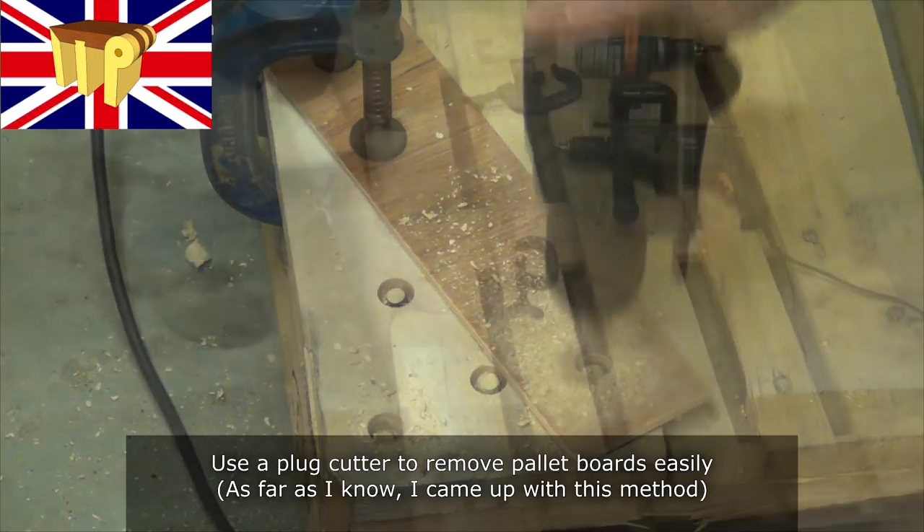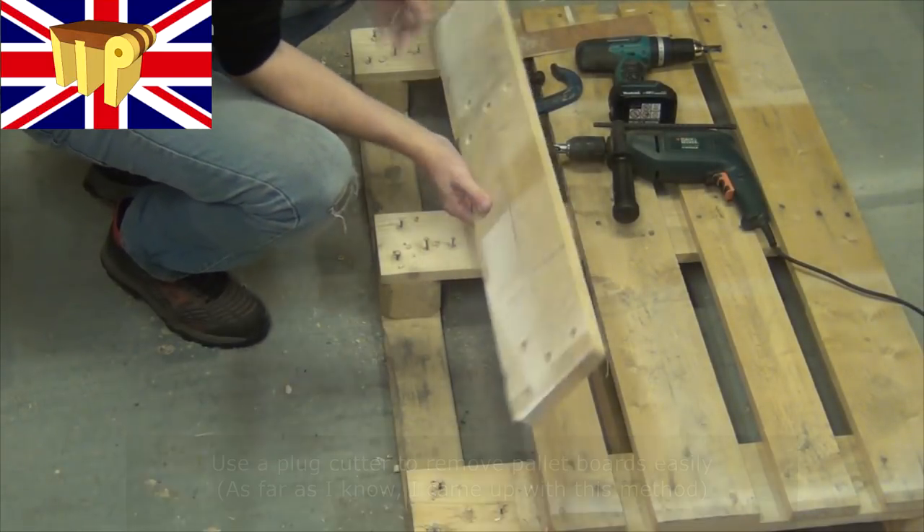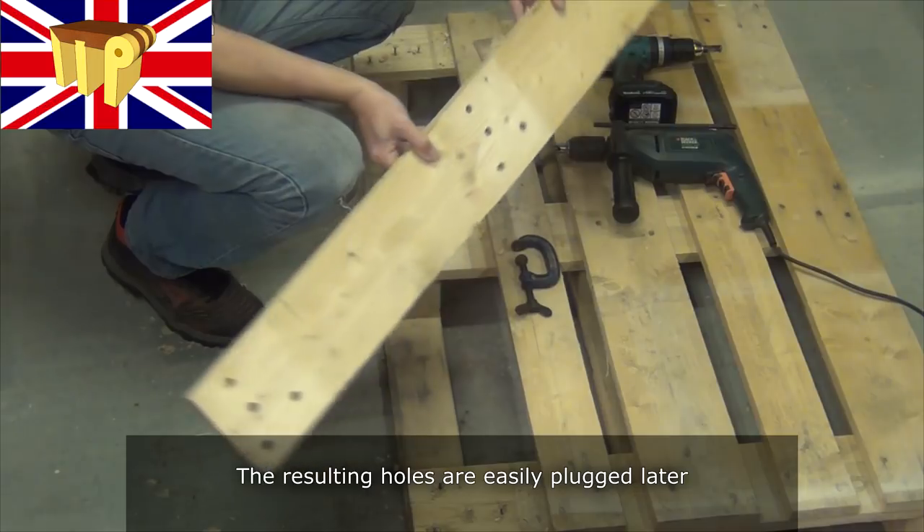Use a plug cutter to remove pallet boards easily — as far as I know I came up with this method and it's really good. The resulting holes are easily plugged later.